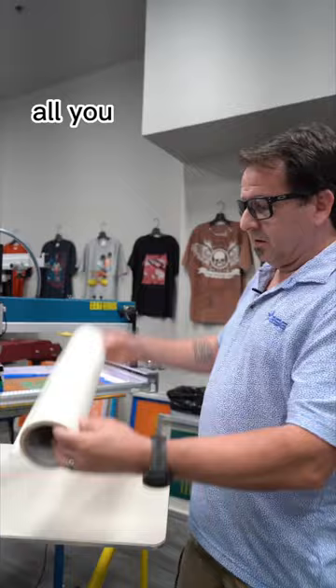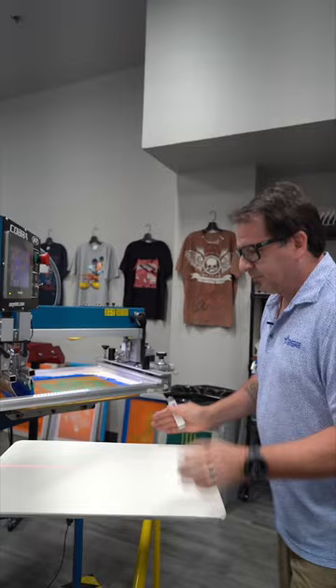All you do is take your pallet tape, line your edge, put your bottom on, pull the pallet tape across, cut it off, apply it, fold your top and bottom, and you're ready for adhesive and you're ready to start your print run.